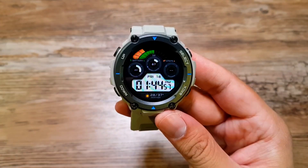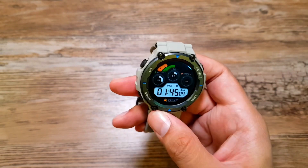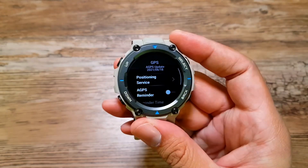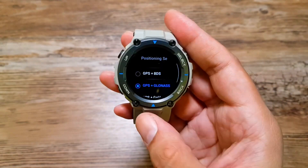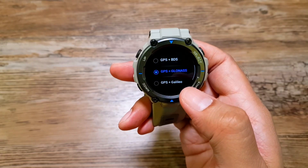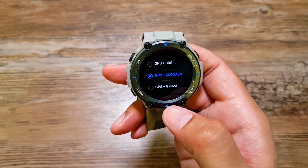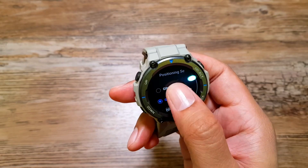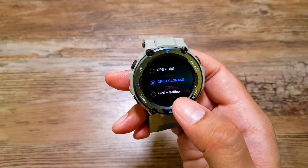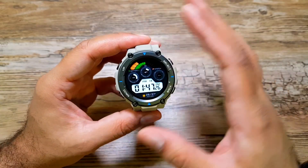When I first realized that this watch supports four different satellite systems for location I was blown away. You can actually select different pairs of these satellites to get the most accurate location possible, and you can do it straight from the watch. Go into Settings, swipe up, go into GPS, and then Positioning Service. Here you'll see pairs: GPS and BDS (Baidu), GPS and GLONASS, and GPS and Galileo. You can try each pair and select whichever gives you the fastest signal lock.